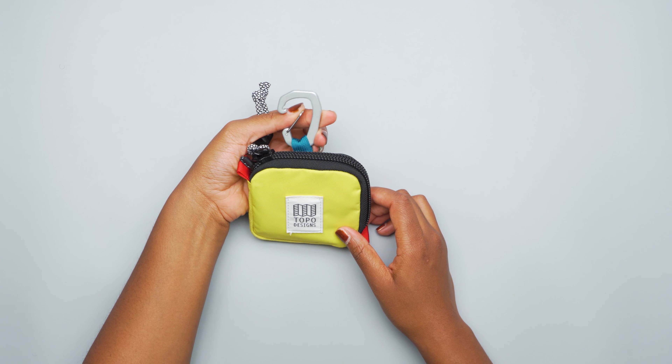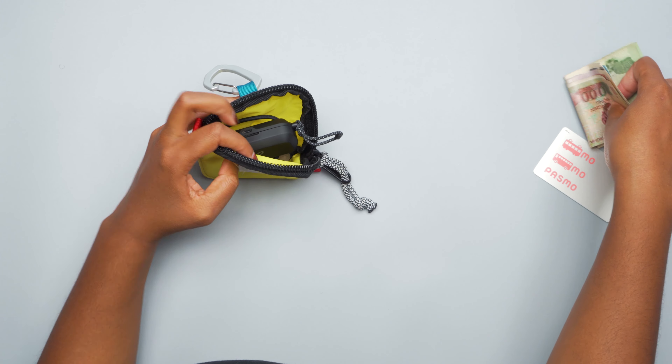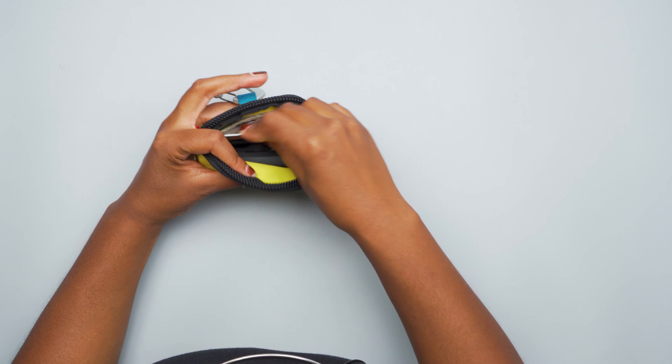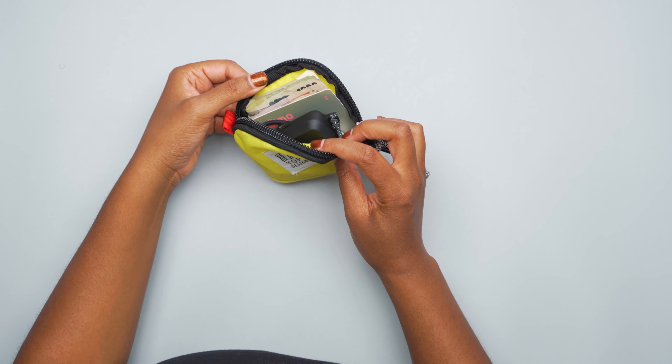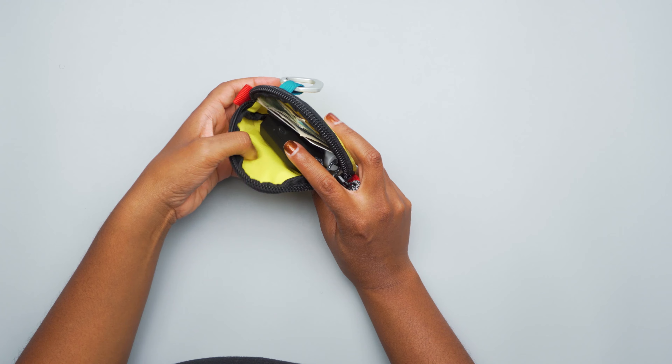Let me show you the inside here. This is pretty much my gym slash on-the-go configuration. I've just got some cash, a Pasmo subway card, earbuds, some hair ties — important for the gym — some chapstick and some change. Even with all that, there's still space in here, so you can really get quite a bit inside this little pouch. It's pretty much like a purse, but just really small. These are the essentials I had to carry and it worked really well.